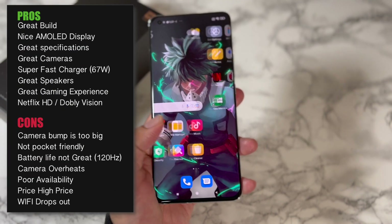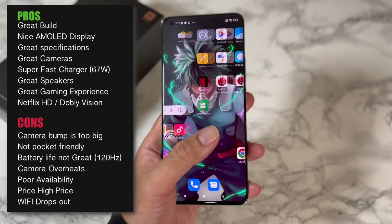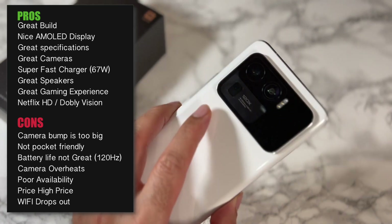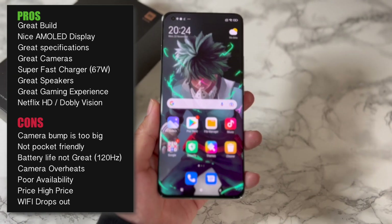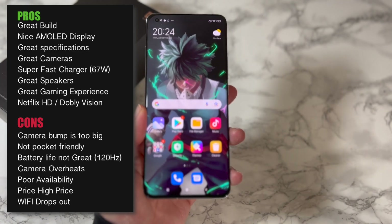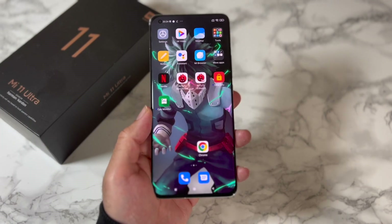That was my quick roundup of the pros and cons for the Mi 11 Ultra. This is still without any doubt an impressively constructed premium smartphone, especially if you're into photography. If those cons I mentioned are not too much of a concern for you, then this is still a great flagship smartphone — although you still do have to consider that extremely high price.